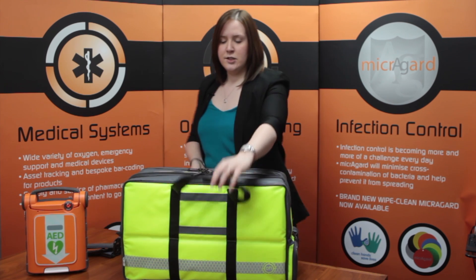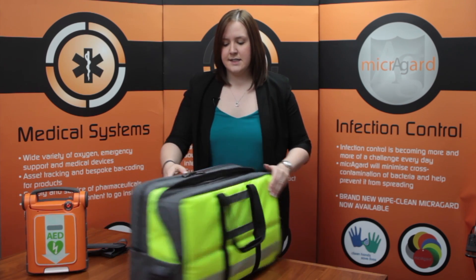Hi, my name is Sam and I'd like to talk to you about our large oxygen backpack. The bag is split into two main sections and the front has an angled zip opening allowing the kit to be easily accessed and seen.